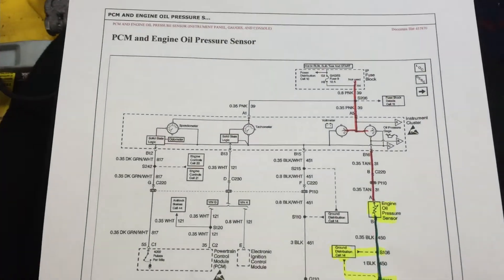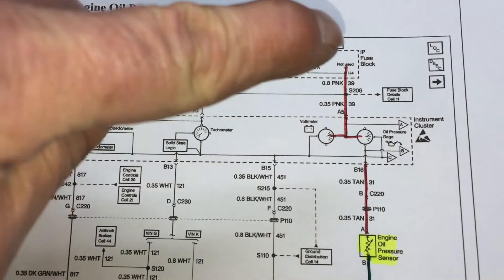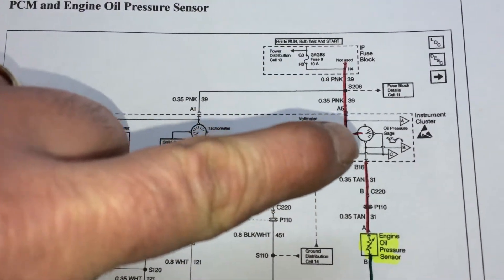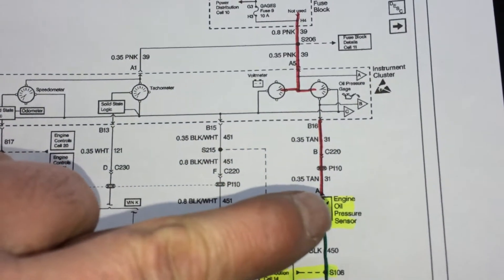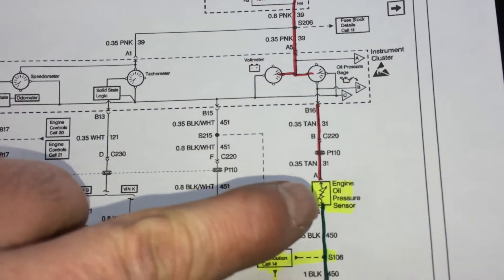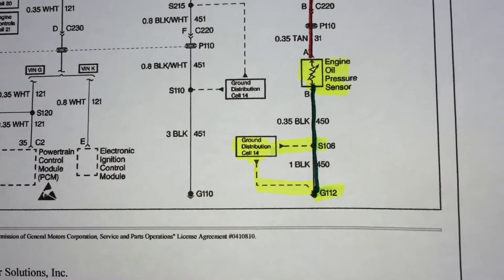So here's your wiring diagram. You can see how the power comes in to your oil pressure gauge, and then that goes down through the engine oil pressure sensor, and then what grounds that is G112.